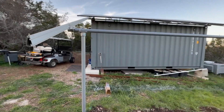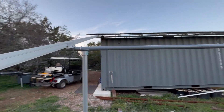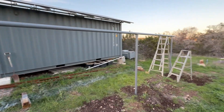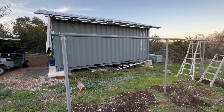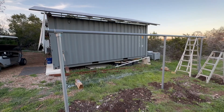Bolted it all together. There's a splice that goes at the end of the rail up there that allows me to put another rail here, so I will keep adding rails and panels until we have 12 more panels. I think that's all I'm doing for today — see y'all tomorrow.